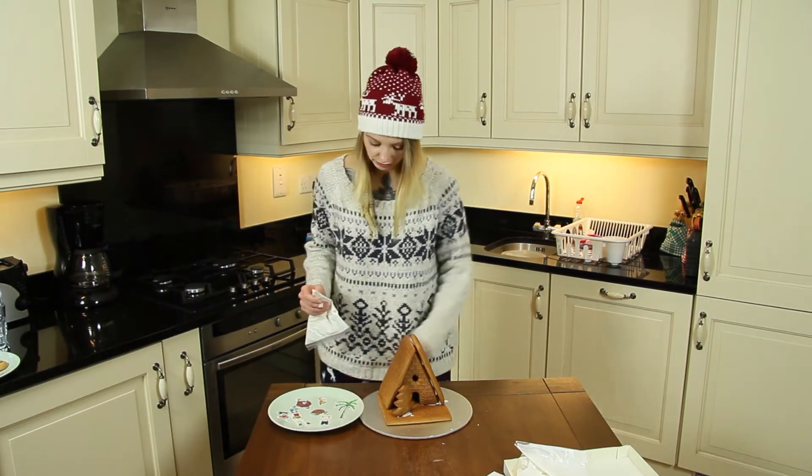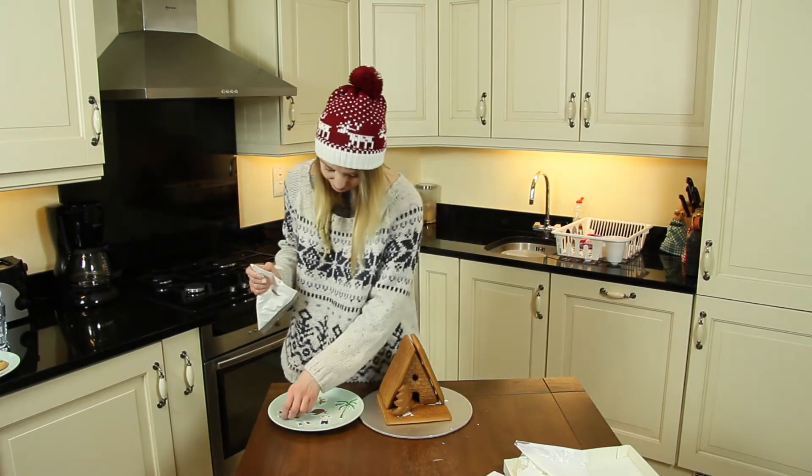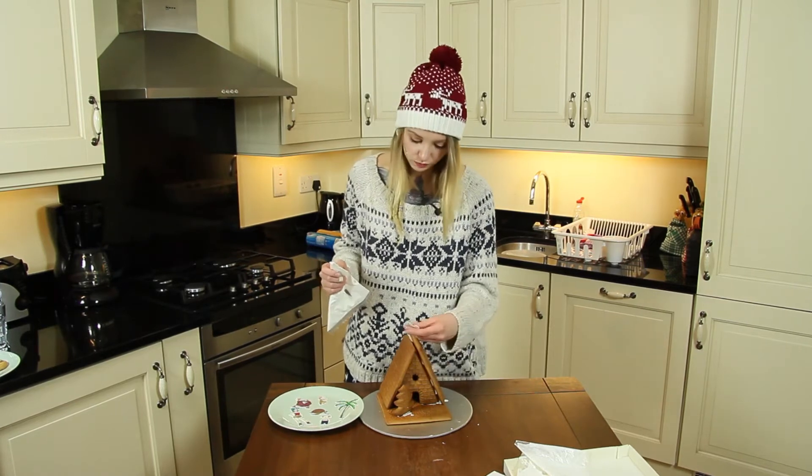Now we can move on to our Dragon Ball characters. Son Goku is the first one — I placed him next to the Christmas tree.